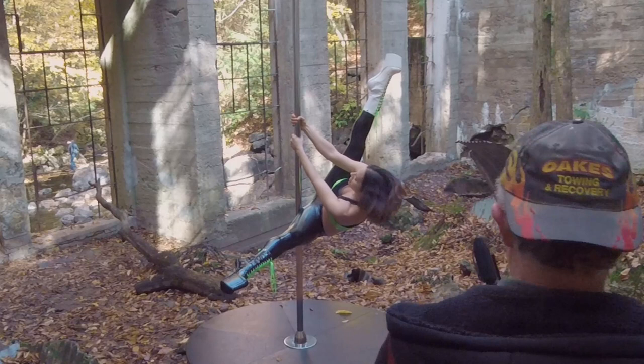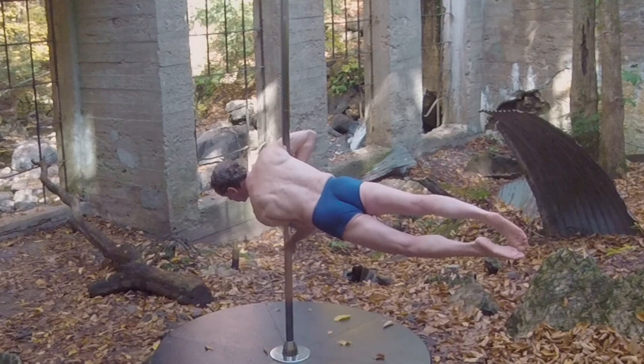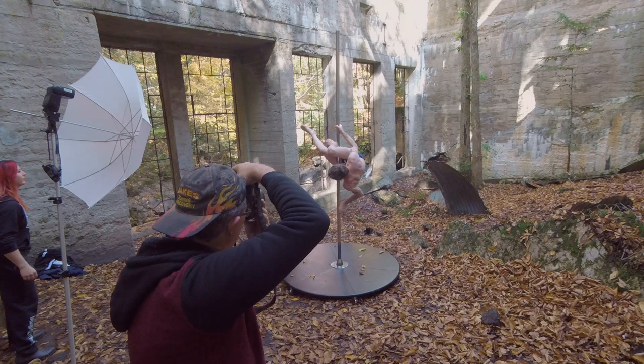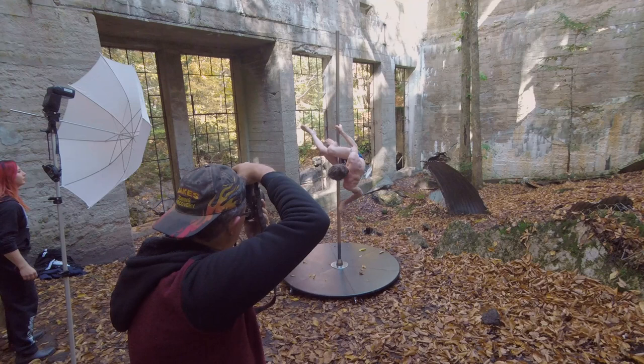We wanted to capture the fitness models against the lovely autumn colors and the rugged hard textures of the old stone building. I think we nailed it, and I will show a few of the images from the shoot as we go along in this video. To see the complete collection of images we captured during the amazing photo session, please visit the WMD Photography Facebook page at the link below.